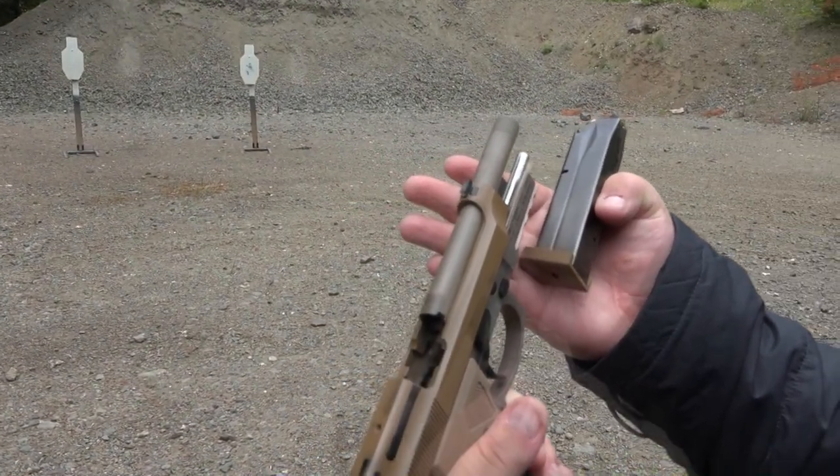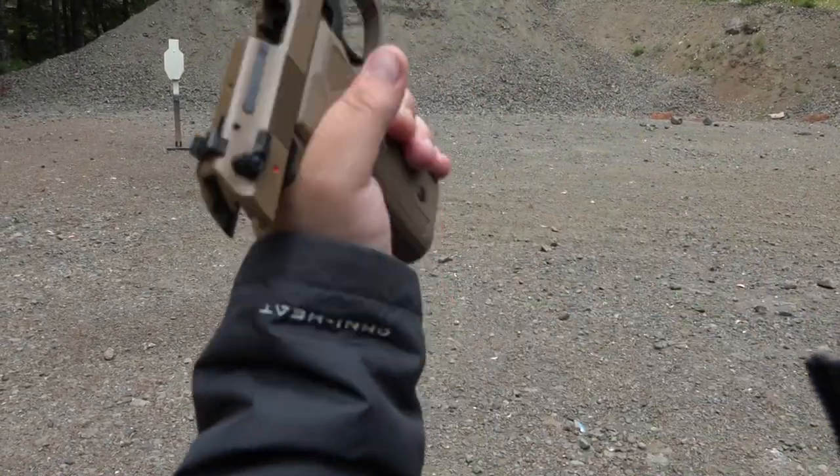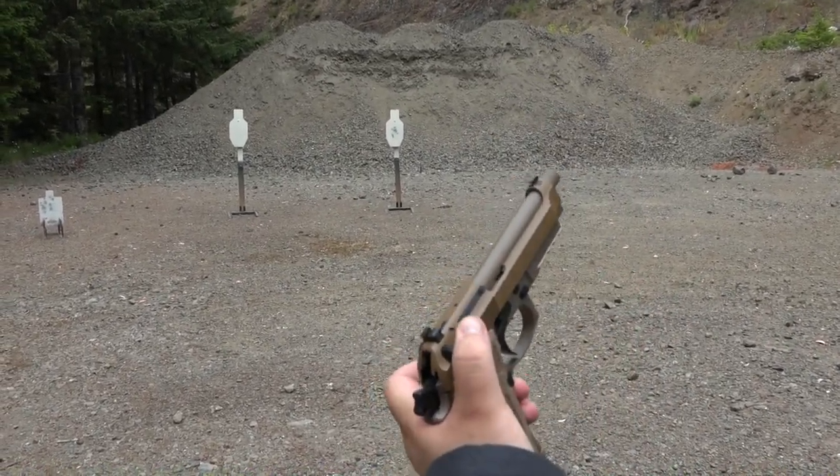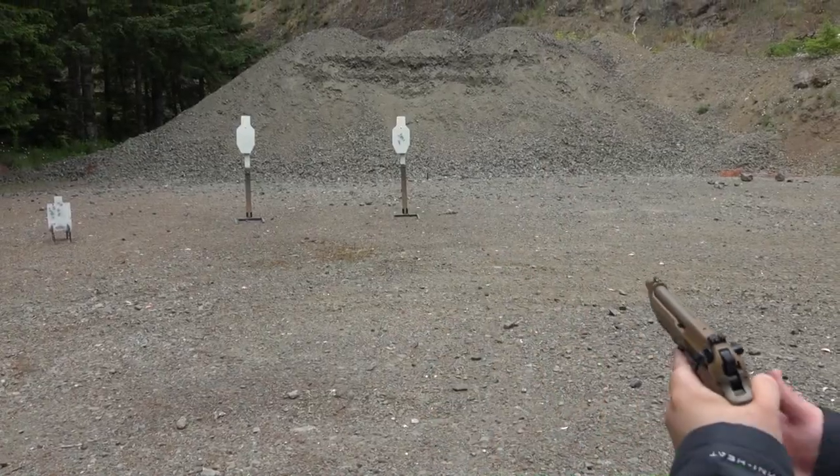This stainless steel guide rod is definitely a high-quality upgrade over the polymer guide rod that comes with this pistol stock. Can't believe Beretta's doing that — anything to cut costs, right guys? Double action first round.